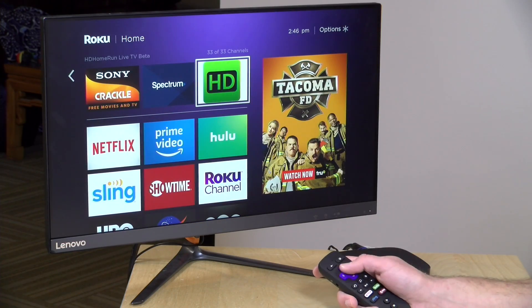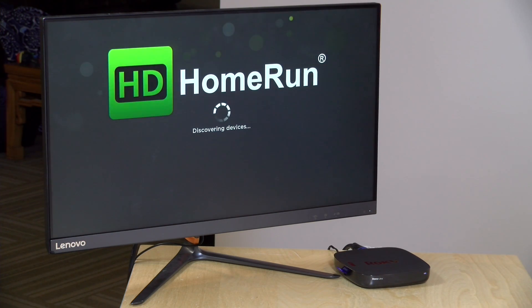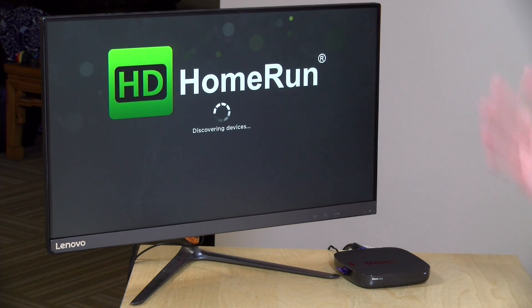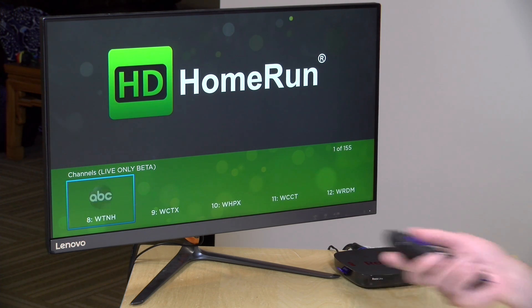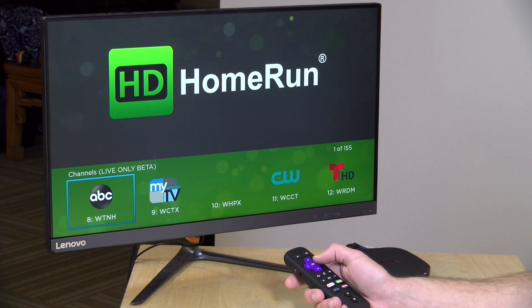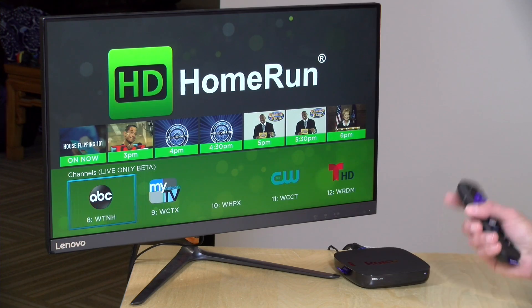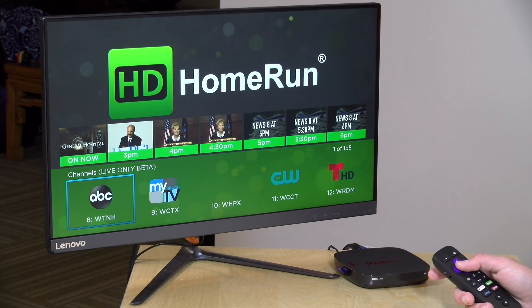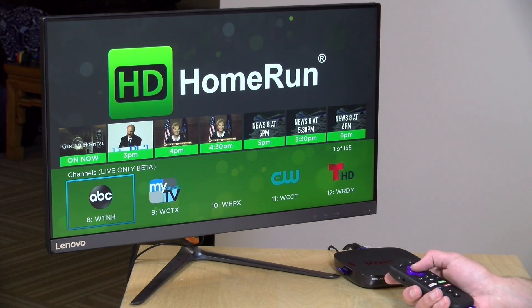So let's jump right into it here. I've got the beta channel installed — I'll show you how to get that installed in a few minutes. What it's going to do first here is look out on my network for all of my HD Home Run devices, and as you can see here, it found my HD Home Run Prime. The interface is very different than what you see on other devices that they have a native app for, and I think it's probably due to the limitations of the Roku hardware. They're putting this out really early, so I suspect they'd be looking for feedback on their forums about things you like and don't like — definitely let them know.